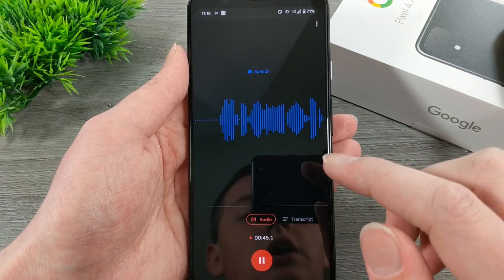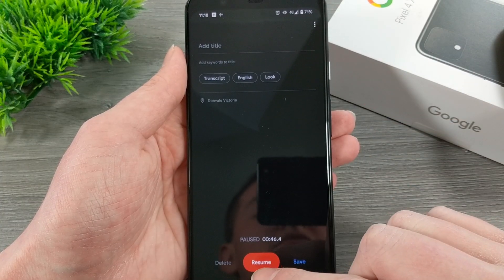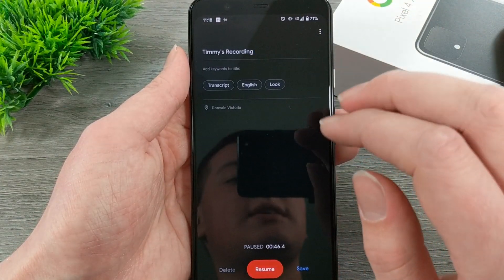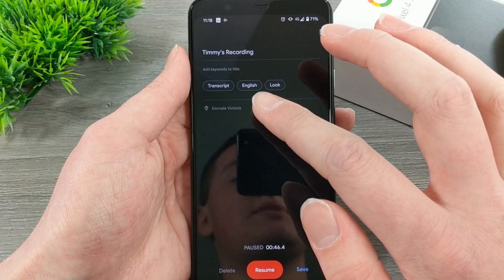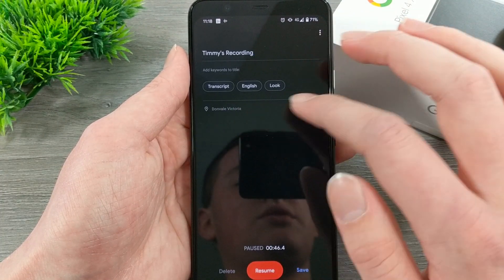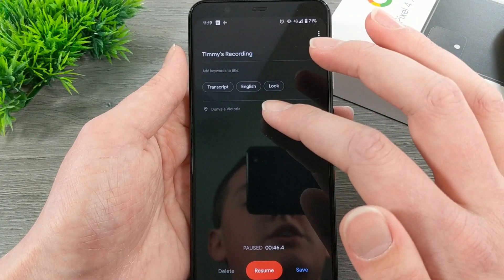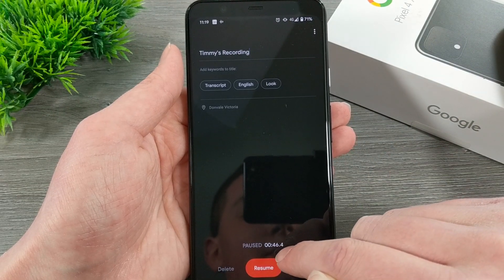Whenever you want to stop it, you just need to tap on pause. While it's paused, you can tap on resume if you wanted to keep going. But if you don't want to keep going, you can tap here and add a title. It's got three words that it's suggesting you might want to add to the title — because Timmy said 'transcript,' 'English,' and 'look' several times, those are the three things it's suggesting. It would suggest different things depending on what the recording was of. Then it shows the location it was recorded in, and down here it shows the amount of time it went for.